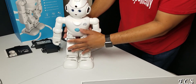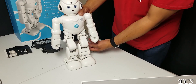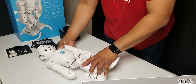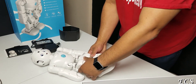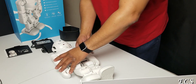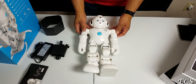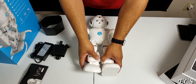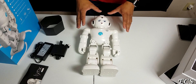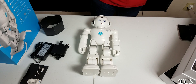Before we get into the robot, there are a few things you have to do. You have to download the Alexa app from Amazon in the app store, and you also have to download the Lynx robot app from the app store. Then let's go ahead and pair this up and get it up and running so we can have some fun with the Lynx robot.